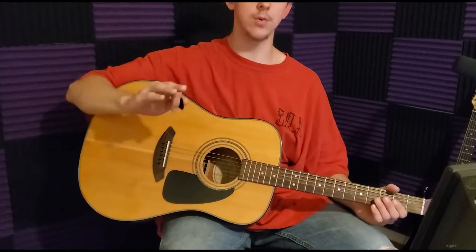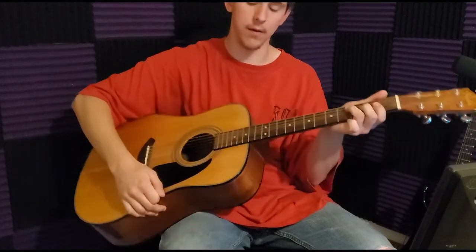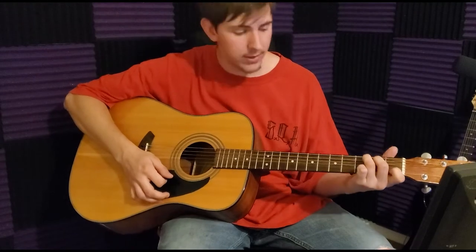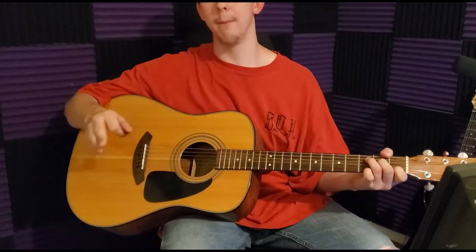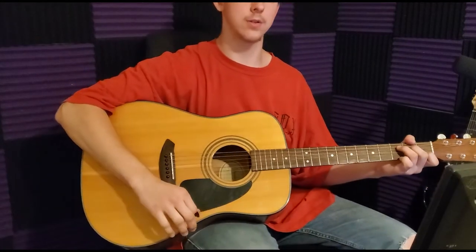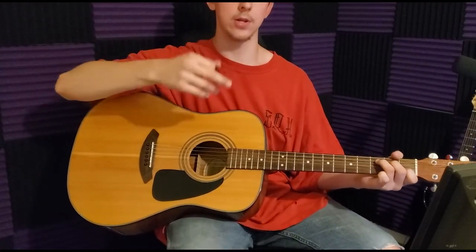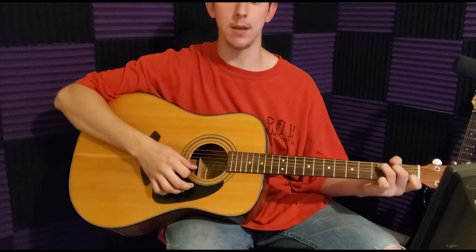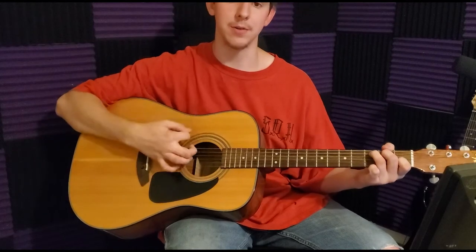If you guys don't know, I do have a music channel and I love music — everything about music is just amazing. When I made that video three or four years ago, I didn't know anything about chords, but now I do. I'm going to try to make a funny intro for the beginning.